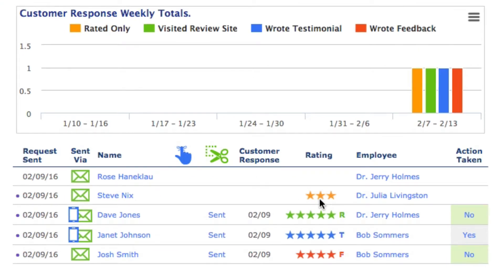One of the solutions to get people to actually write something is when the dentist or hygienist asks the patient to write something, if they wrap up their request by saying, 'I'm looking forward to reading your comments,' that will encourage people to actually follow through and do more than just rate you.